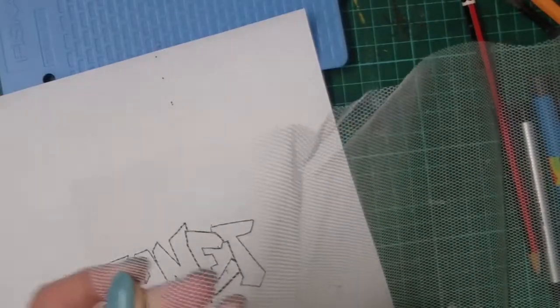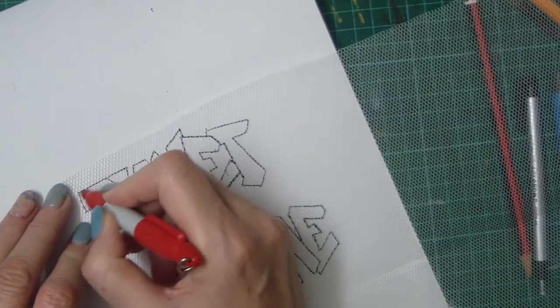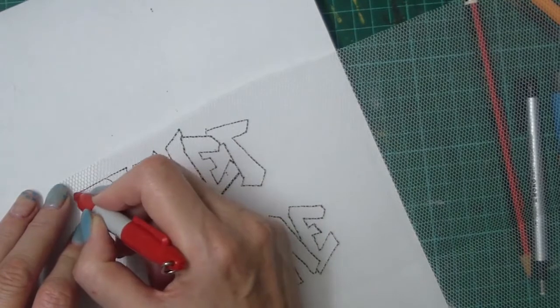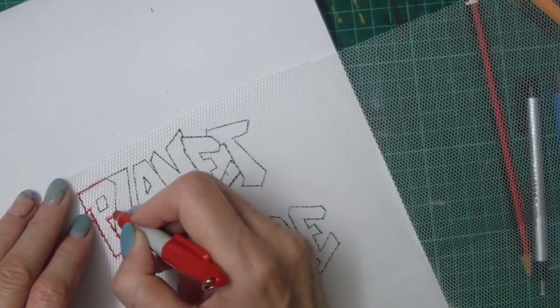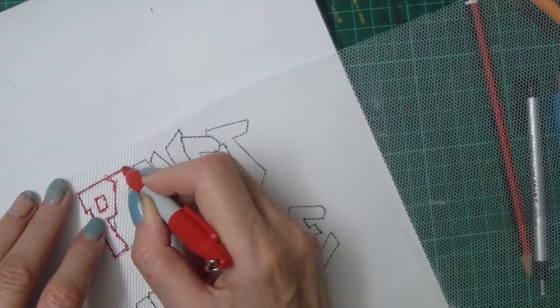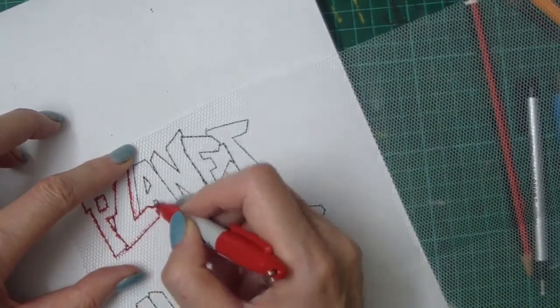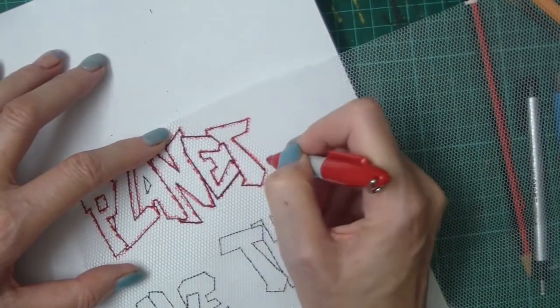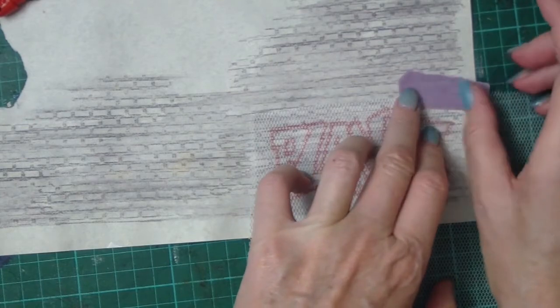The next thing is how do I get it from here to here without redrawing it. This is a piece of tulle — it's nylon netting. Look for it in the costume fabric section of the fabric store. I'm going to trace the letters onto it with a Sharpie.